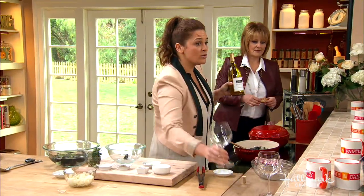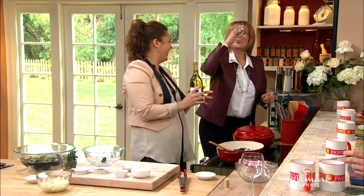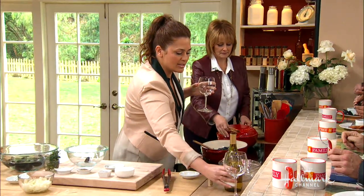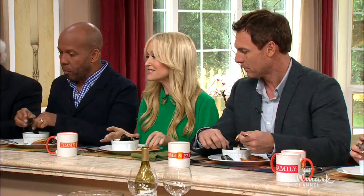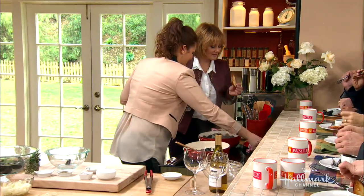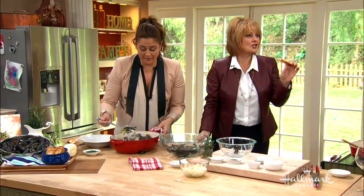A lot of times people don't realize to use sugar in their savory cooking — it's not just for sweets. Use whatever wine you have at home. I'm gonna take a sip just to make sure it hasn't turned to vinegar — always take a little sip. You're gonna let them steam. I love what Sophie's doing — she's taking the bread and dipping it in. Look how beautiful! I'm gonna plate them up for you.